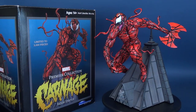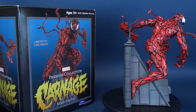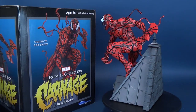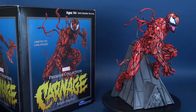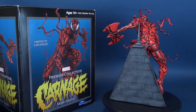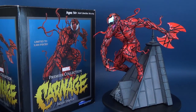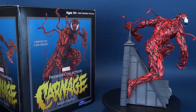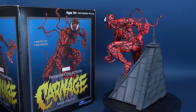As a Premiere Collection release of Carnage, I feel it checks off all the boxes I'd want to see in a statue of Cletus Cassidy. Nice touch on Diamond's part sculpting him on top of what I'm guessing is a cathedral rooftop — maybe even the Addams family's house. They posed him perfectly so it looks like he's about to leap off the rooftop and strike someone down below on the streets. Keeping the base in dark grays makes the vibrant red colors stand out even more, and I like that the colors weren't competing with anything else. That bright red works so well on its own.